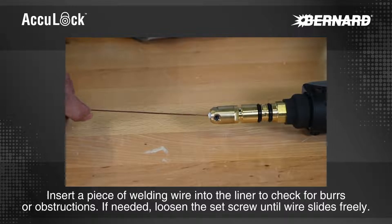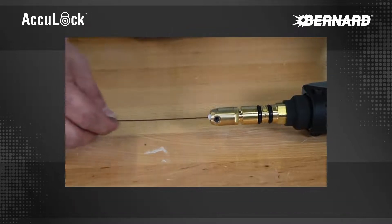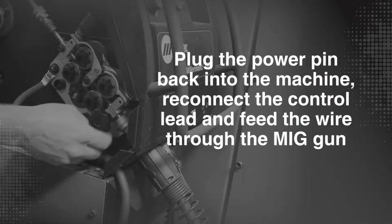Insert a piece of welding wire into the liner to check for burrs or obstructions. If needed, loosen the set screw until the wire slides freely. Plug the power pin back into the machine, reconnect the control lead, and feed the wire through the MIG gun.